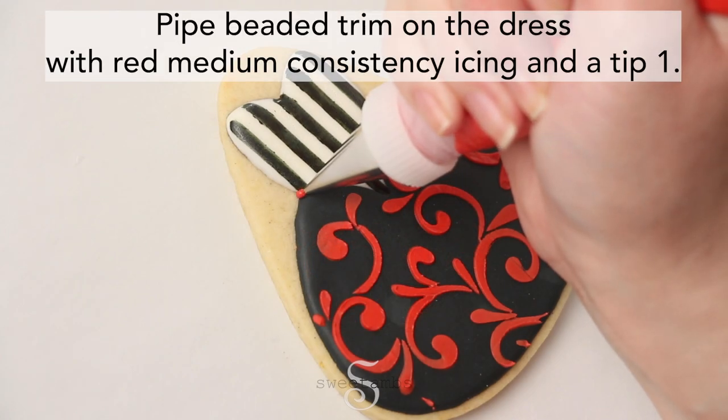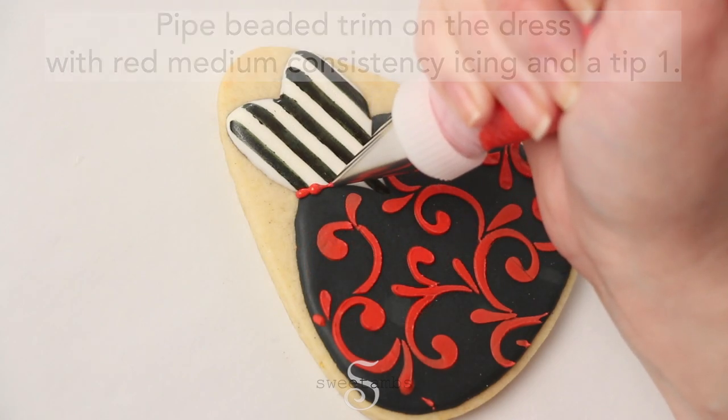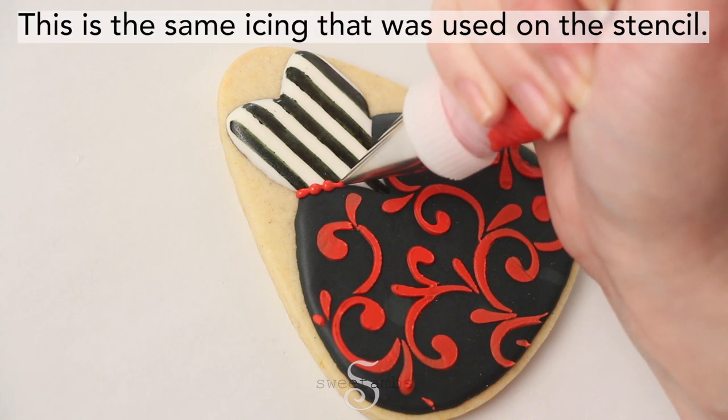Pipe beaded trim on the dress with red medium consistency icing and a tip 1. This is the same icing that was used on the stencil.